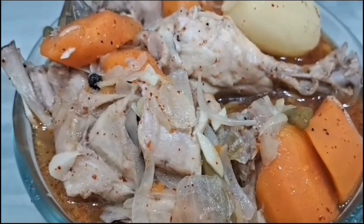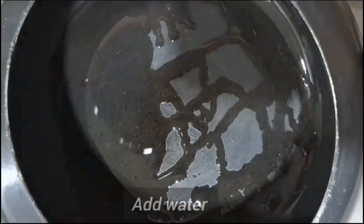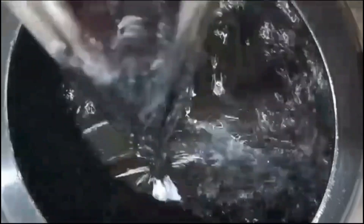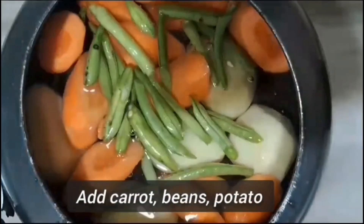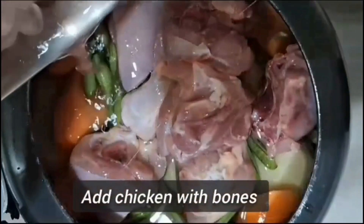First, we will boil the chicken with some vegetables. I will boil the carrots, beans, alu, and chicken, and some green beans. We will boil the chicken with garlic.